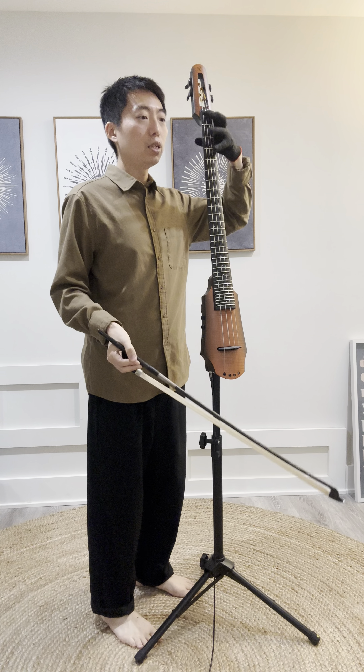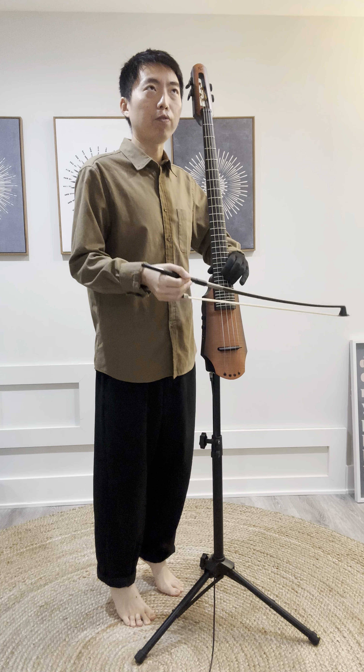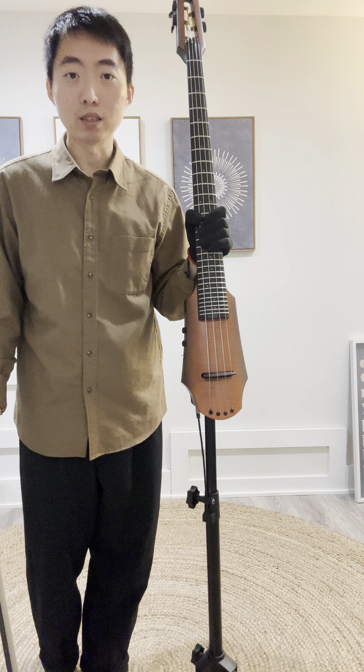If you have it super low, then it's easier to play the low positions, but it's a little bit harder to reach and find your high notes. So whatever it is, everybody has their own height and it's totally fine.